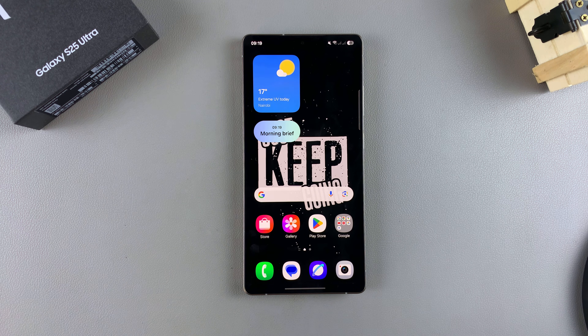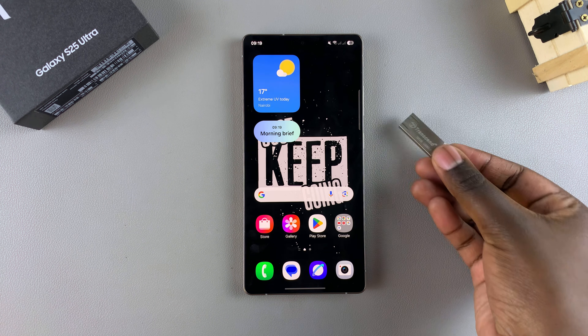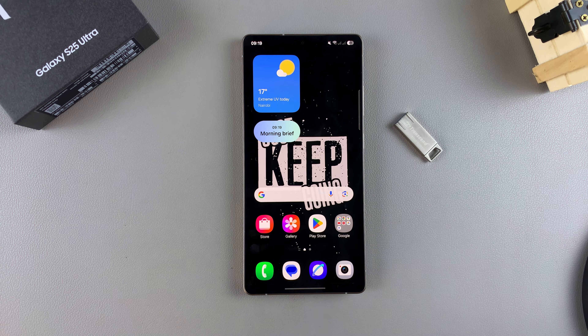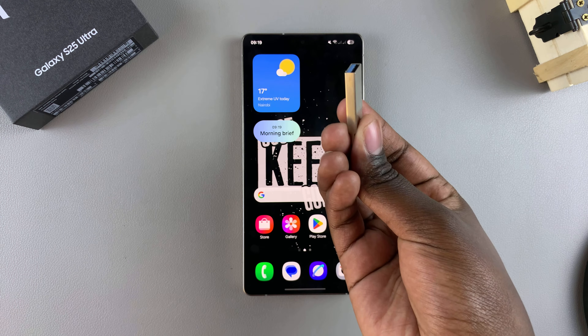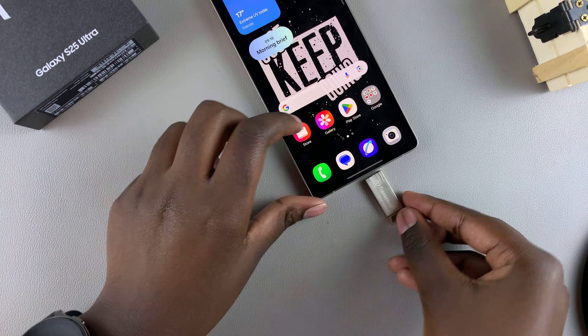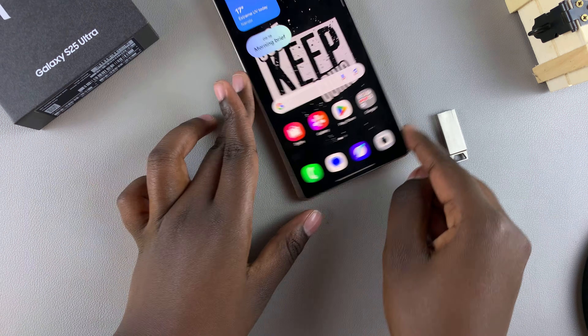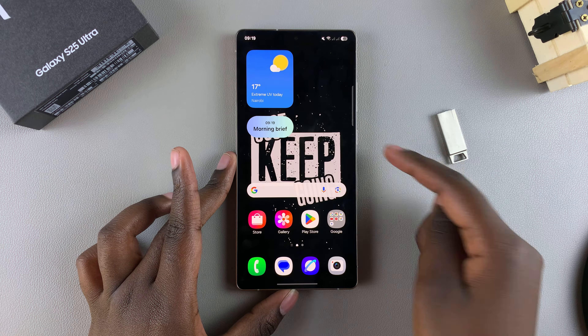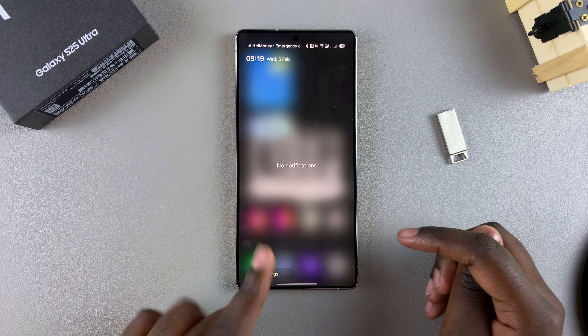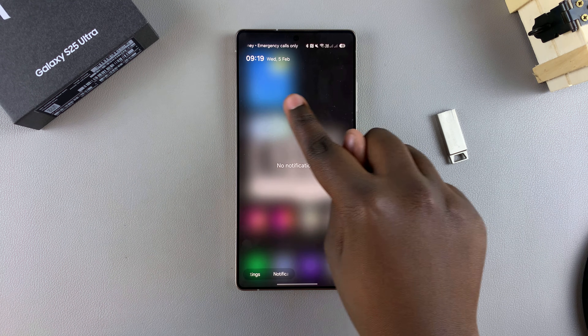In this video, you'll learn how to connect a USB flash drive to your Samsung Galaxy S25. When it comes to connecting a USB flash drive, if you have one that is Type-C, then you can just easily insert it into the charging port of your Galaxy S25, wait for it to be read, and you'll know it's ready when you check the notifications section and see 'USB storage added.'